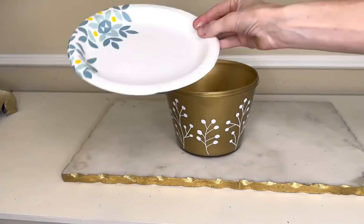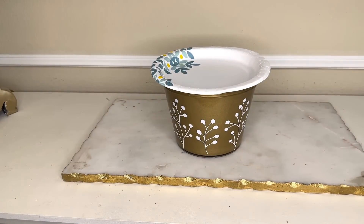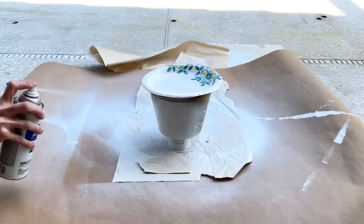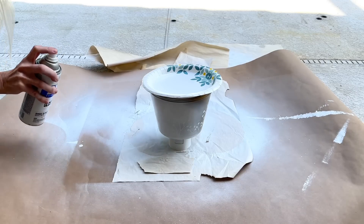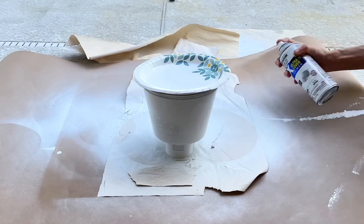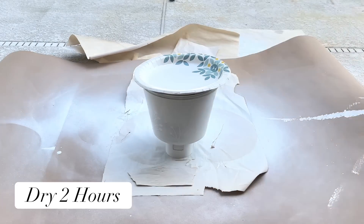Now I need to protect the inside of my container, so I popped a paper plate right over the top. Then I used white gloss Rust-Oleum spray paint and painted the outside of the container, making sure it was completely covered, and let it dry for two hours.